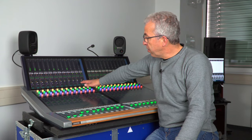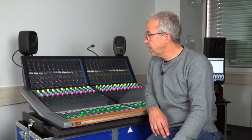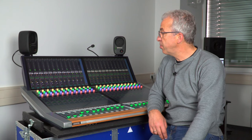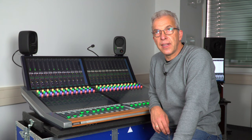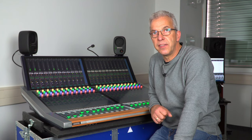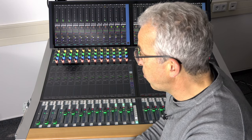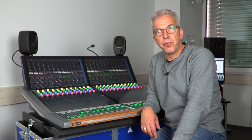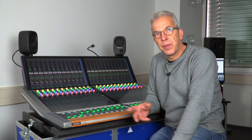Each block of 12 faders has got double encoder modules — double encoder per strip. They are color coded, and the color is telling about the function these buttons are operating. The fader module has color coded fader knobs as well. The color coding of the faders tells us the channel type: whether we have an input channel, an auxiliary master, a group master, or a matrix out.